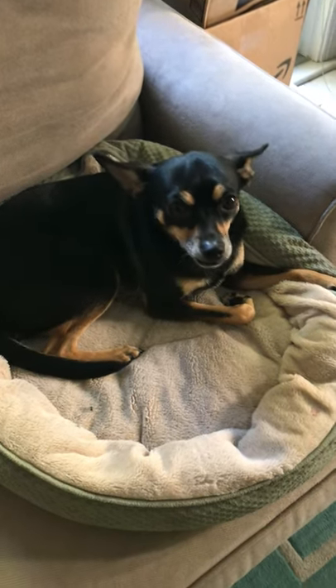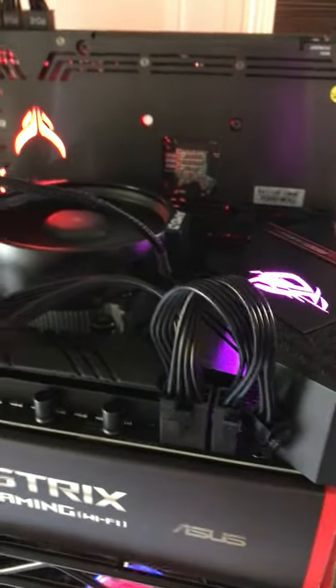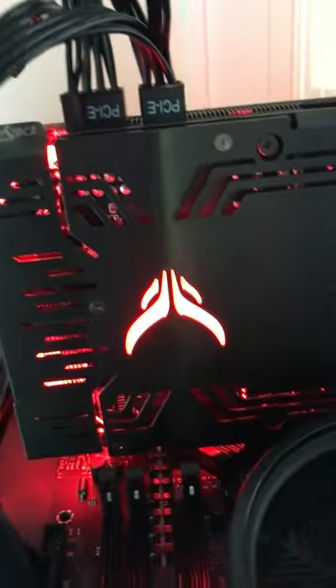Hey, there's the dog Rocco Taco. This is his channel. All right, we got the RX 6600 XT Red Devil.